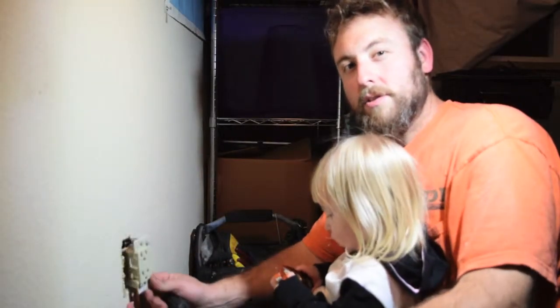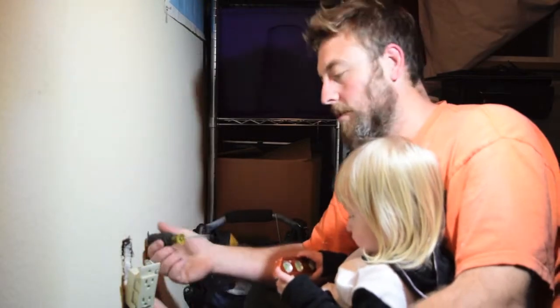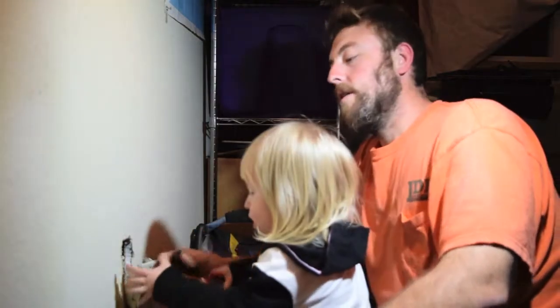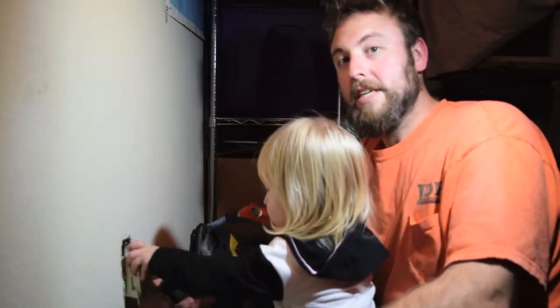So first things first, you want to turn off the power at the breaker, of course. Everything's dead here for sure. Our lights are running off of an extension cord.